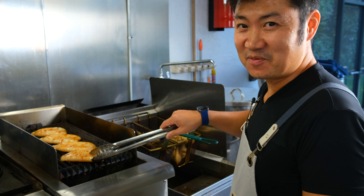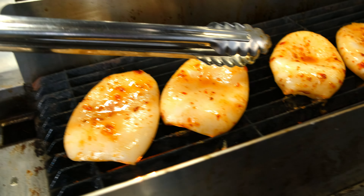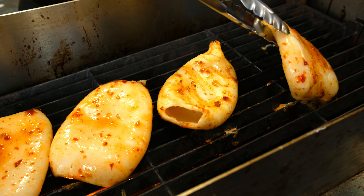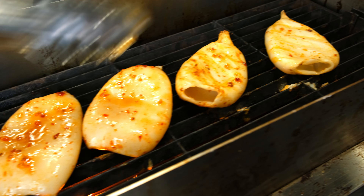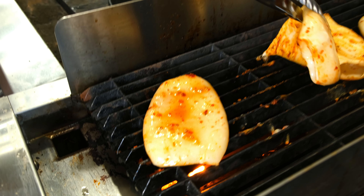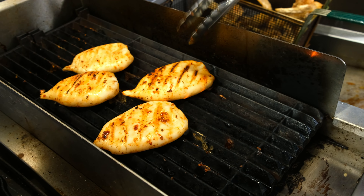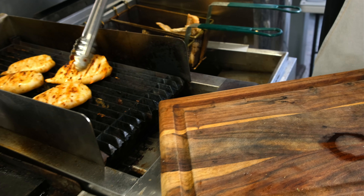This would go really well with an IPA or wheat beer. Now that it has shrunk up a little bit, it means we can go ahead and flip them. You don't want to overcook these — they tend to get tougher once overcooked. People who like it well done can leave it on a little longer for a firmer texture. We're pretty much done with the grill — look at those wonderful grill marks.